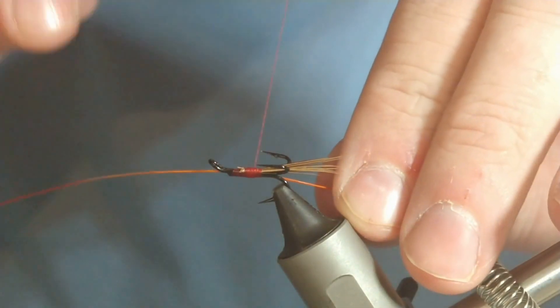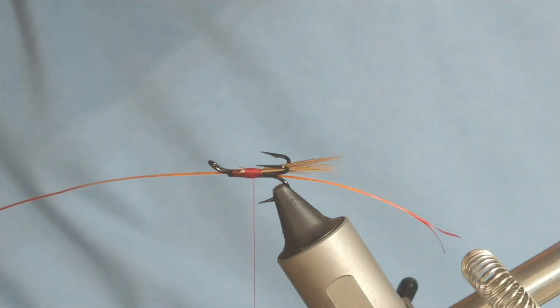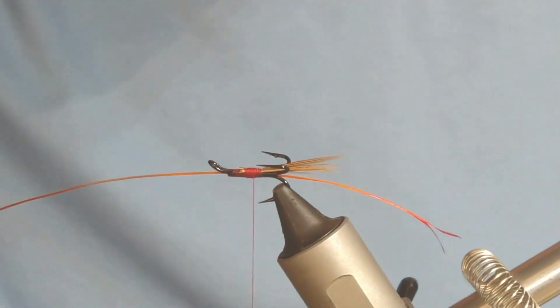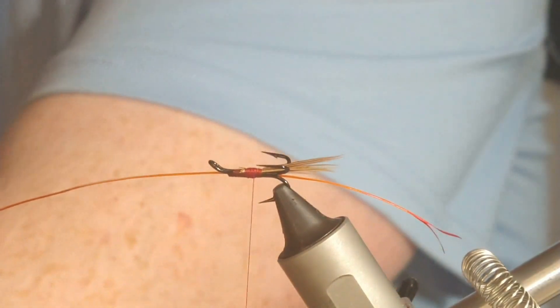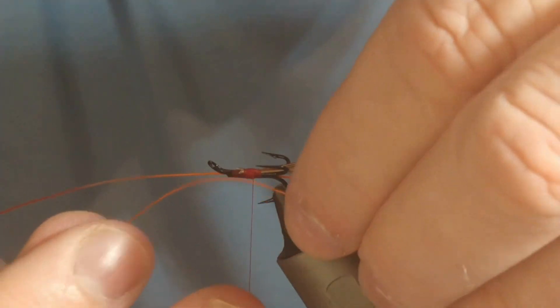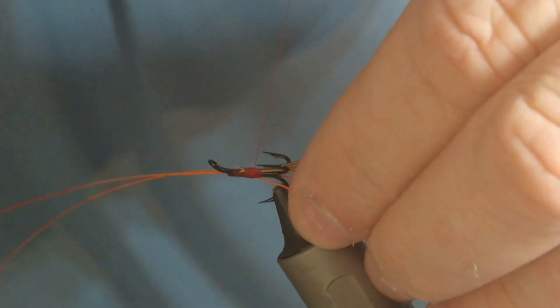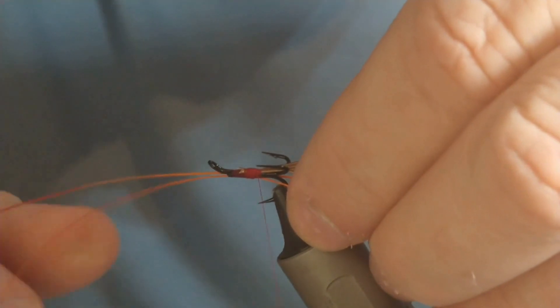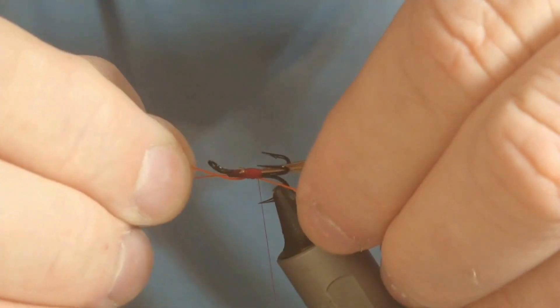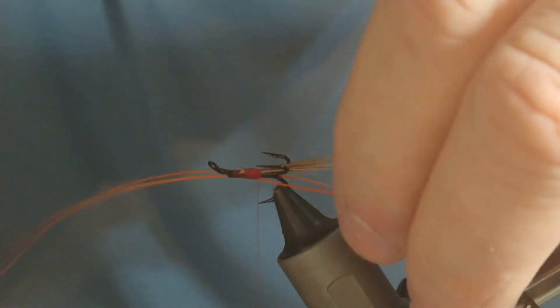I don't like fixing the hackles — you have to really ensure that you're happy with where it's being located, because you're not going to be cutting them off at the end. That's the first one. Don't worry about neatness here, because what we're wanting to do is actually build up a bit of a profile towards the rear of the fly anyway.